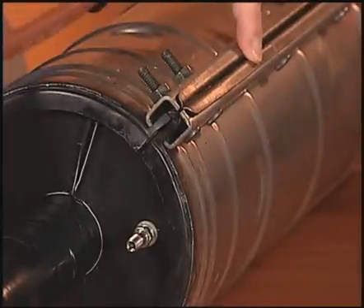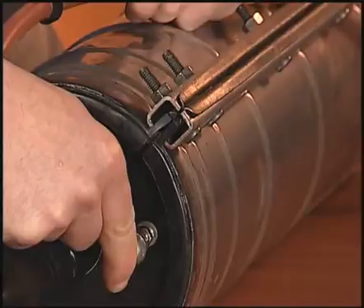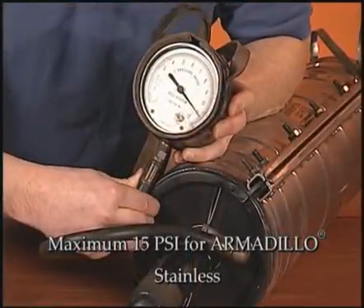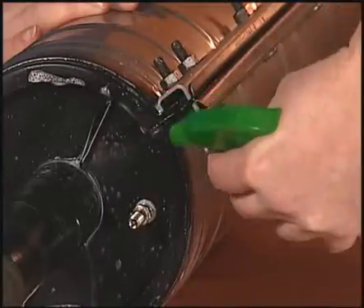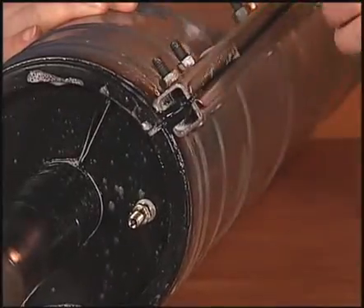To flash test, simply inject pressurized air into the closure until the desired amount is achieved. Confirm the amount of pressure with the pressure check gauge. Using a soap and water solution from either a spray bottle or a canister, apply the solution to all the sealed surfaces of the closure and visually inspect.